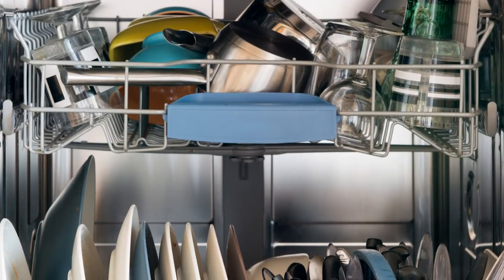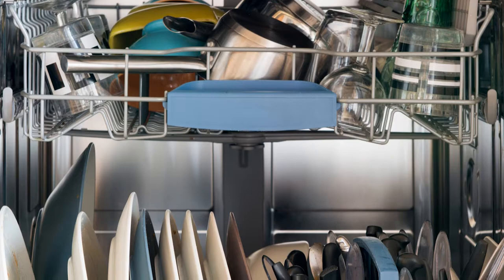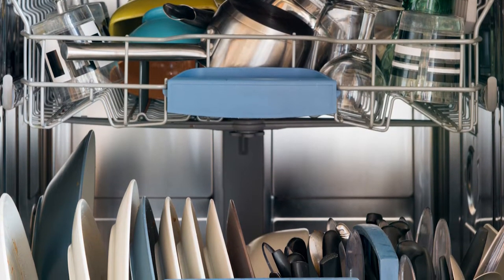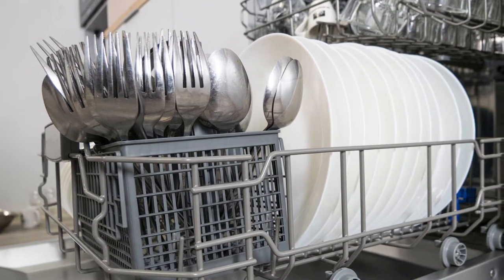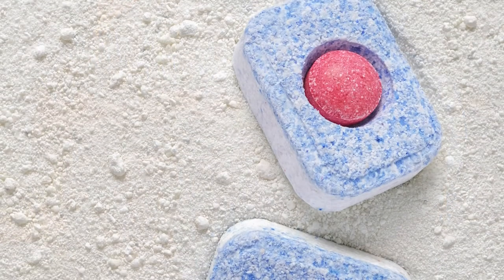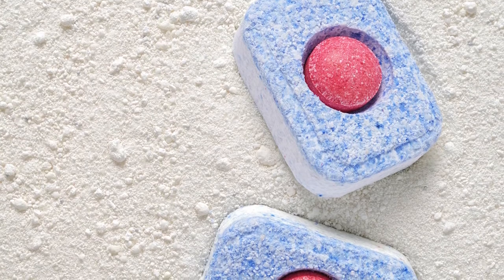For dishwashers to work effectively, they must be loaded correctly. This means cups and glasses on the top rack, and plates, pots, pans, and other heavier dishes on the bottom. Place the dirtiest dishes towards the center of the unit, where the jets are located, and never place plastics at the bottom, as the element could melt them. A good detergent and rinsing agent also helps with the dishwashing process.